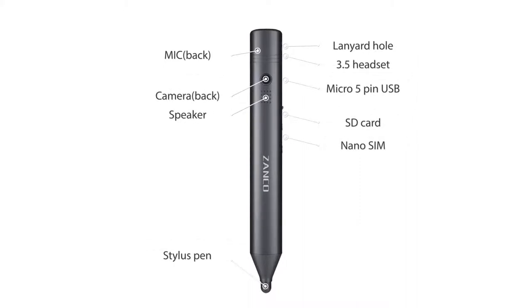Your must-have product for 2019. Back this campaign now and be the first to own this intelligent and compact device.